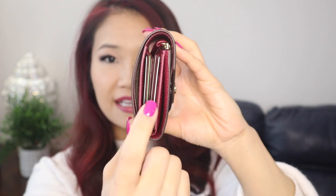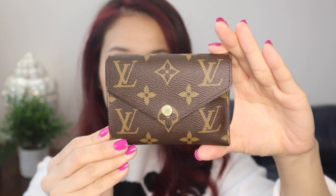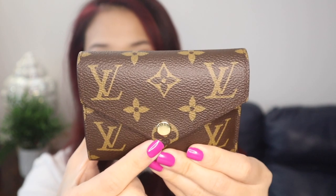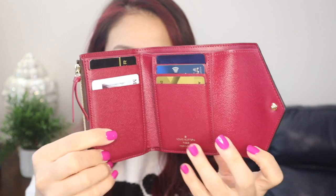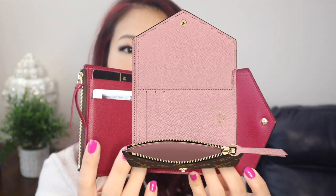The website says it is 0.6 inches in width. I didn't measure it myself, and I can see it really probably depends on how many cards you have in there. I have certainly many, many cards that I will show you. This exact one is the monogram canvas print, and it has the gold brass button that says Louis Vuitton. On the inside, mine is the fuchsia color — this is the fuchsia interior, and it even has a fuchsia little strap for the zippers. If you like the monogram, it also has a brown interior, and then there's also a light pink rose ballerine color.